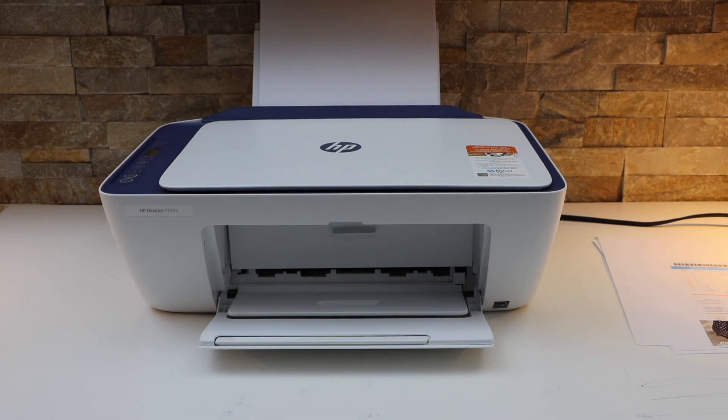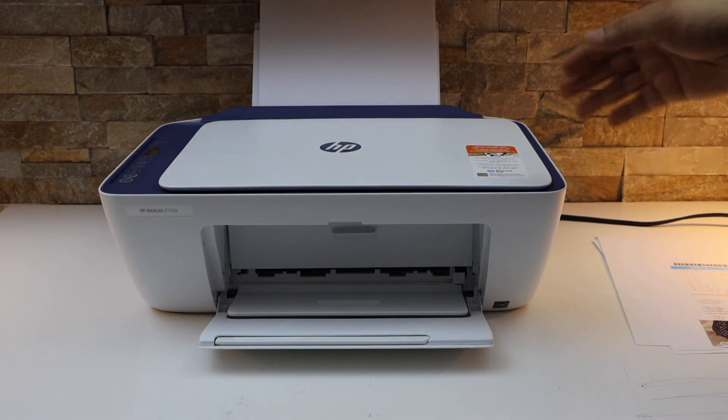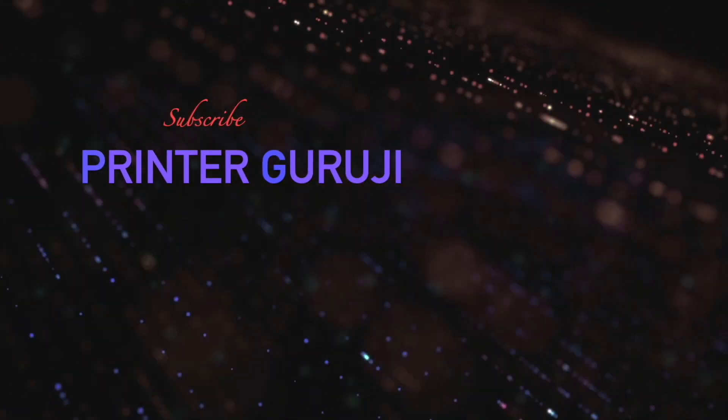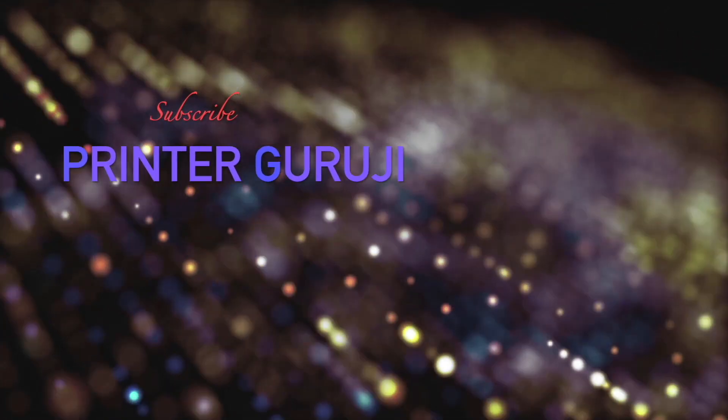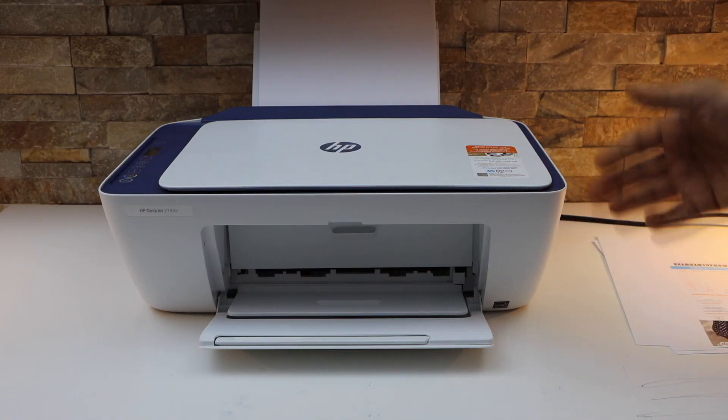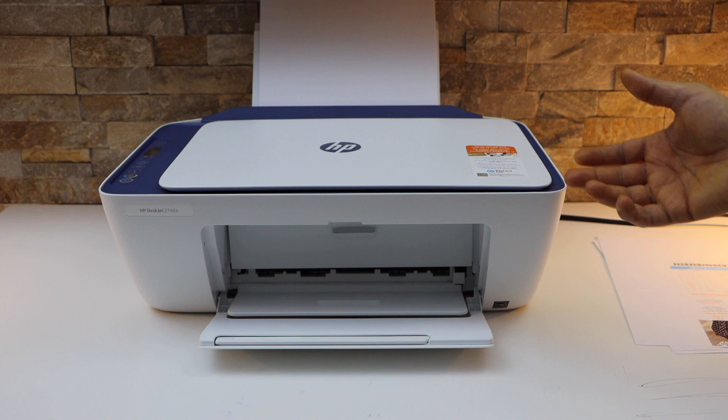In this video I am going to show you how to fix a HP DeskJet 2700 series printer not printing. So if you are sending a print command and it's not printing, that means there is an error and we have to fix it.